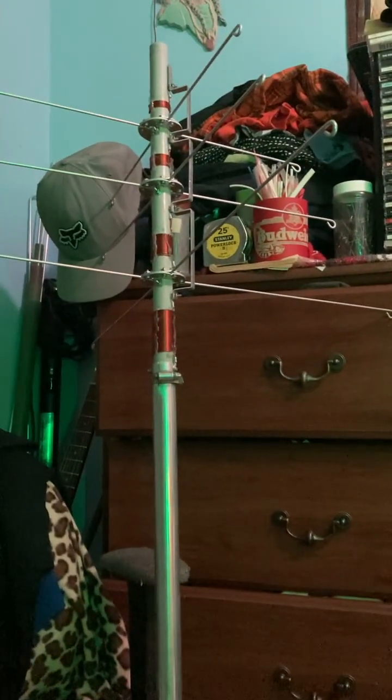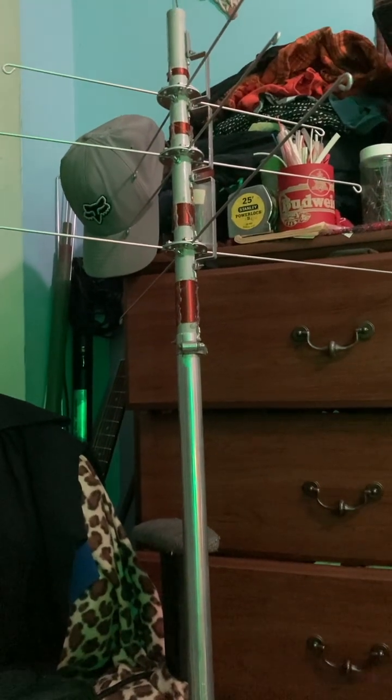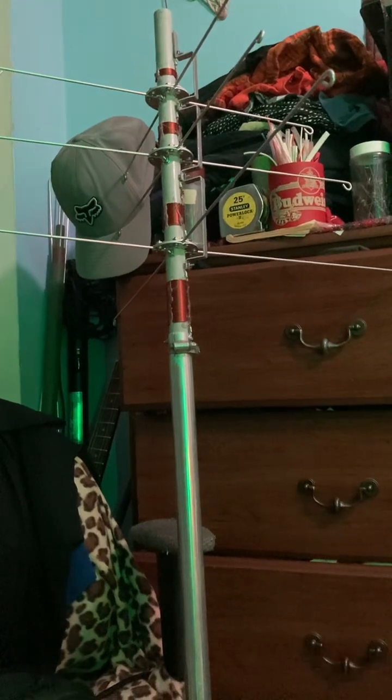Anyways guys, seventy-threes. Figured I'd share what's cooking in the ham radio shack here. Seventy-three — catch y'all later, goodbye.